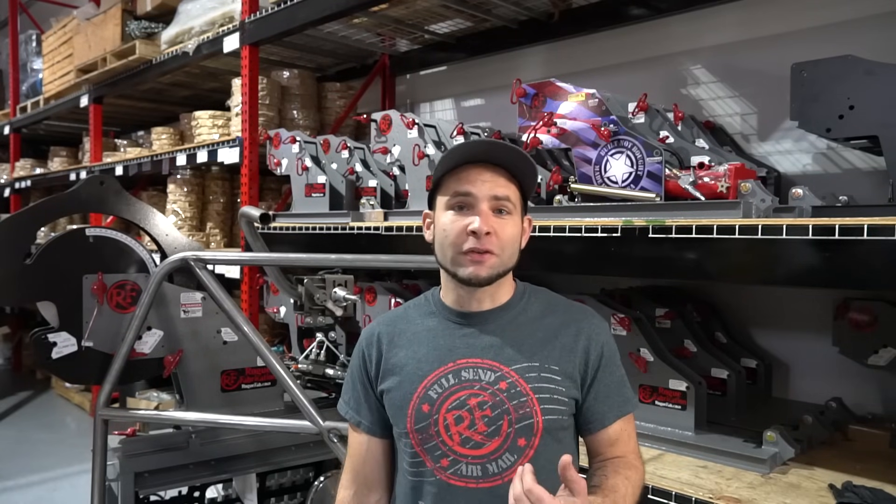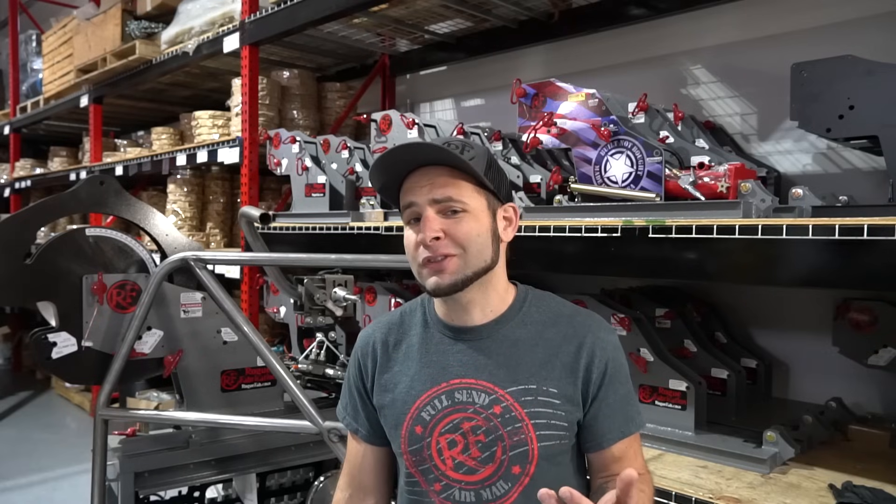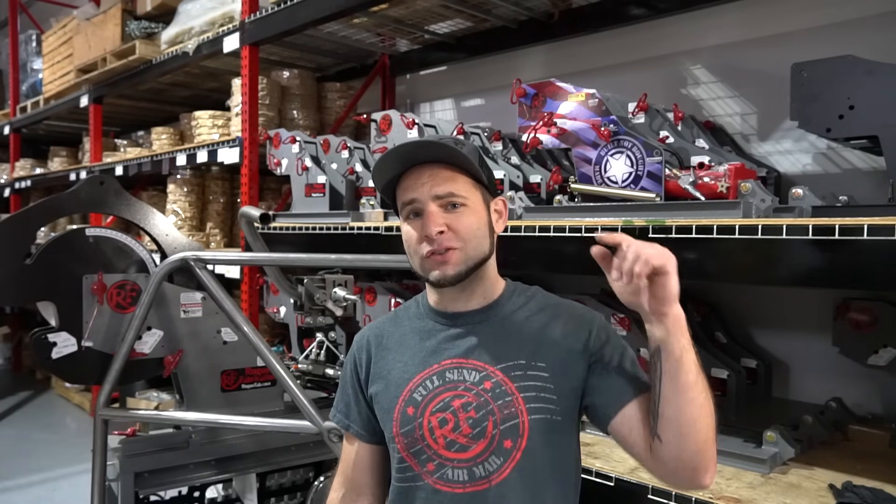Tube bending is not very hard. I'm going to prove it to you by showing you an easy-to-follow, three-step process in seven minutes or less, starting now.